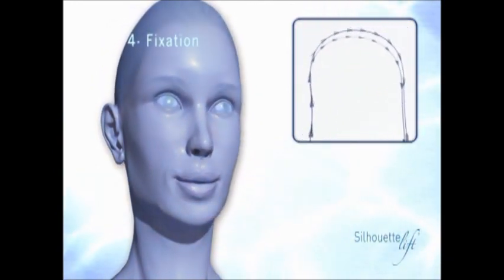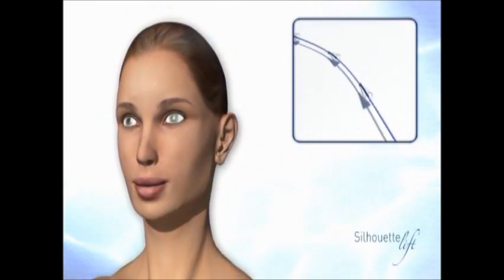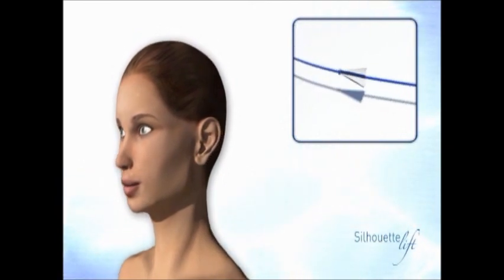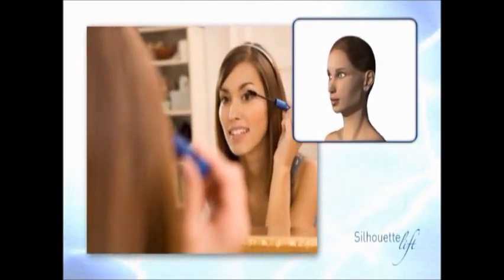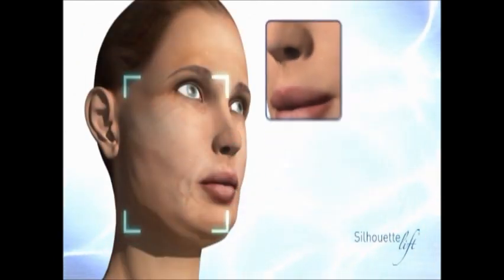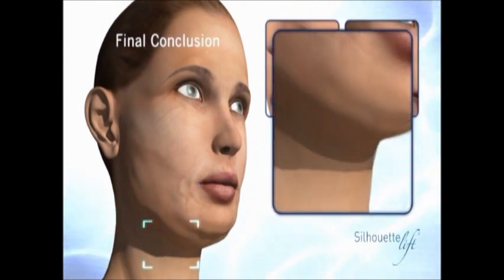The new Silhouette Lift sutures avoid problems of movement, breakage, and pain which occur with barbed sutures. Silhouette Lift is ideal for correcting nasolabial folds, expression lines, as well as the oval of the face, cheeks, and neck.